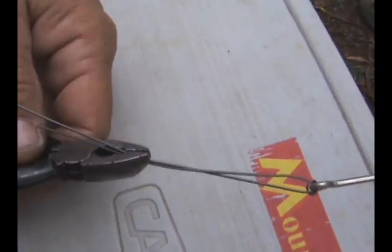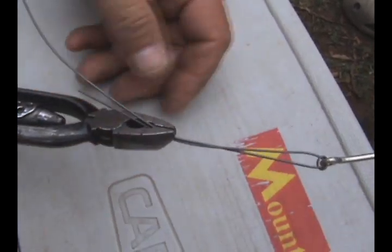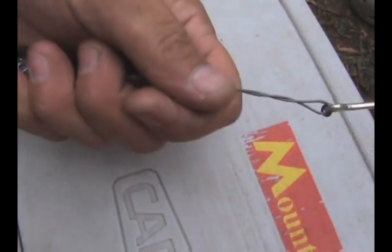Grip the two pieces with the tool. What's it called? Twister — wire twister. The wire twister. C9 approved wire twister. Really? Really. Twist.